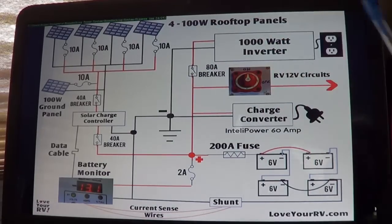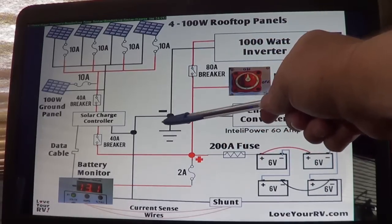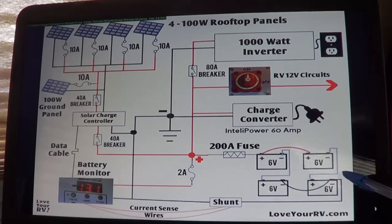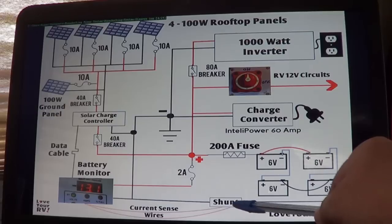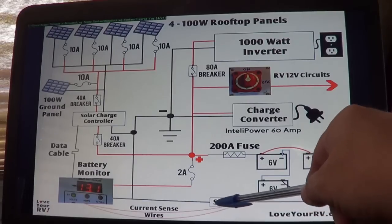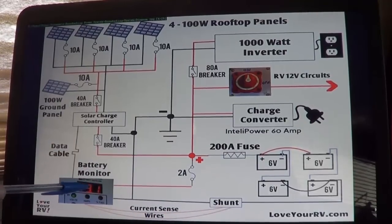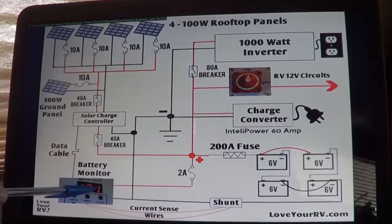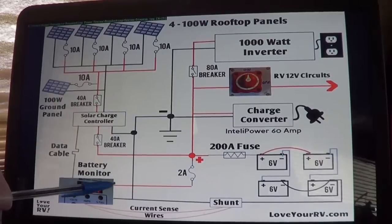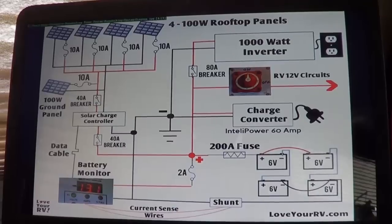Down in the ground area, we're grounded to the rig's chassis and also go through a shunt. All the negative loads from the battery are wired on one side of the shunt, and the batteries on the other, so all current used goes through it. A couple of current-sense wires attach to the shunt and report back to the Trimetric monitor, which calculates how full the batteries are as a percentage, reports voltage, and more. There's also a wire to the positive side with a 2-amp fuse to power the monitor.